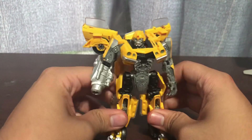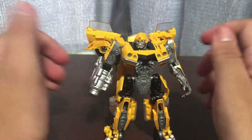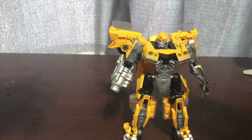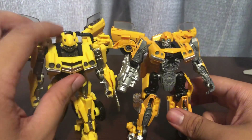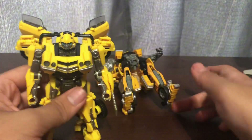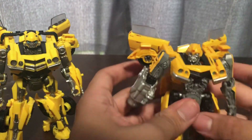That panel does not want to stay in. For comparison, here it is with the Rise of the Beasts Bumblebee. I really like having these two together. I really do, but I'm giving this to my friend, and hopefully that tumble didn't break the doors.